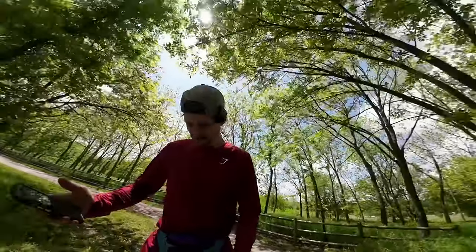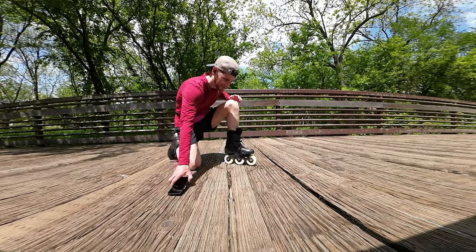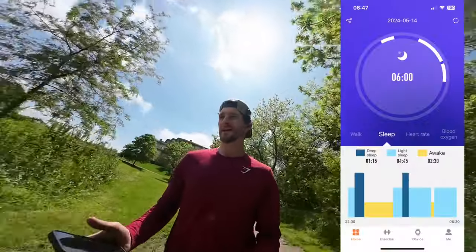It tracks your sleep, but only in three categories. It's a bit dodgy through here, by the way.